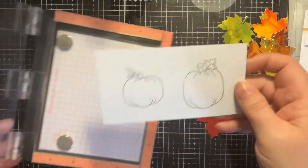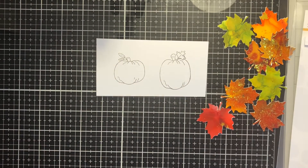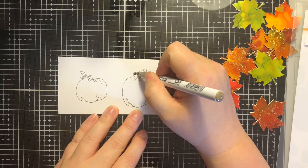So then I am going to use my Zig Clean Color Real Brush markers and color these pumpkins really quickly. And while I'm doing that, I want to tell you about this hop.